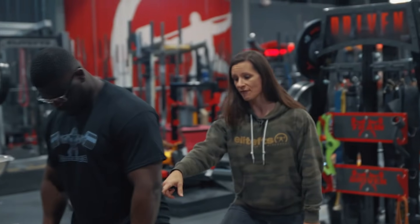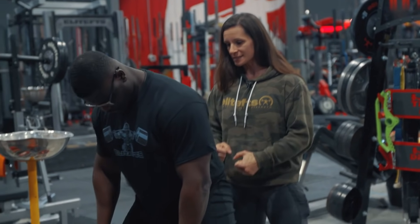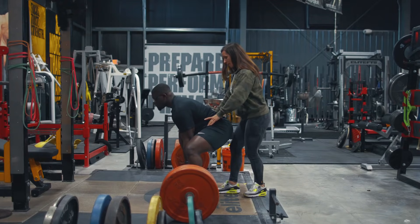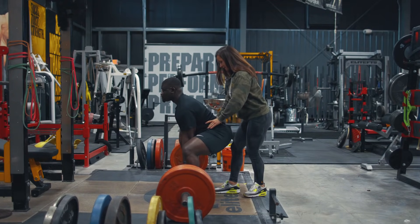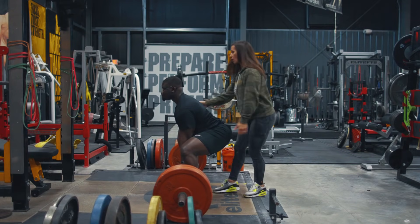As David goes down to grab the bar, I'm going to have him grab the bar, don't pull — get some tension and slack out of the bar, hold your position. He's going to tip his pelvis under a little bit, then he's going to pull and go.